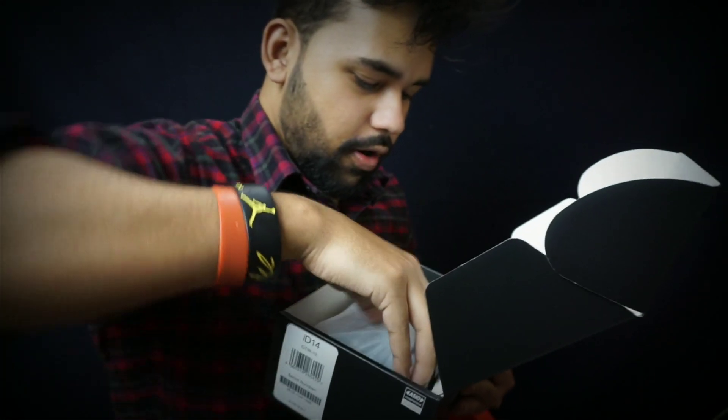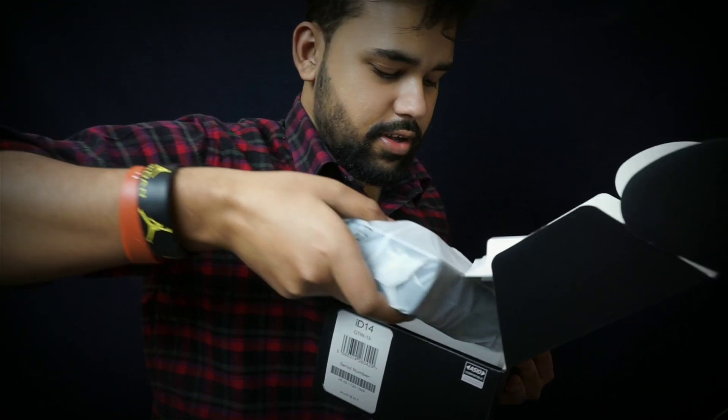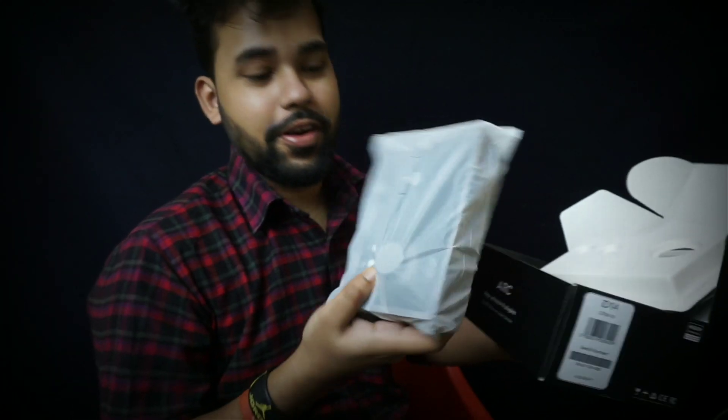This is the Audient audio interface, industry standard. This is very good. What is in the package? You can see it — I've already opened it.